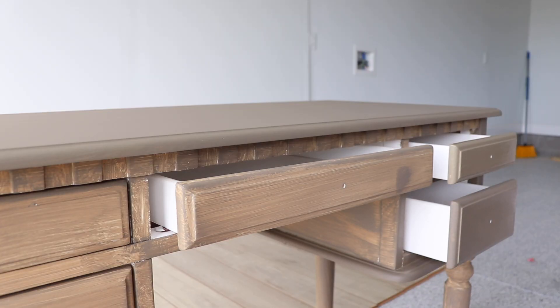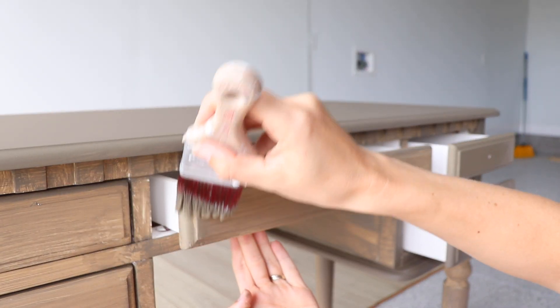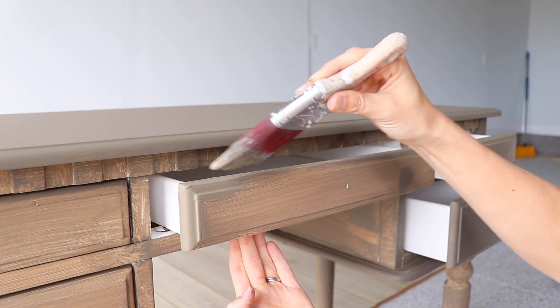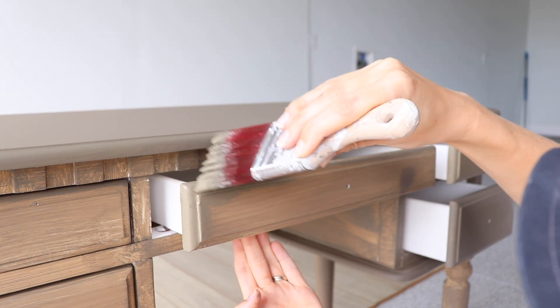I'm going to use the angled mini again just to show you that in action. I want to reiterate: you only need one brush to do this makeover. I just want to give you options in case one of them is sold out.